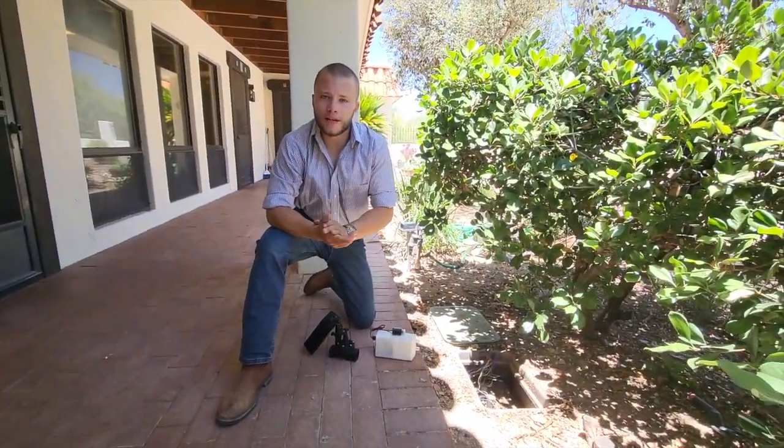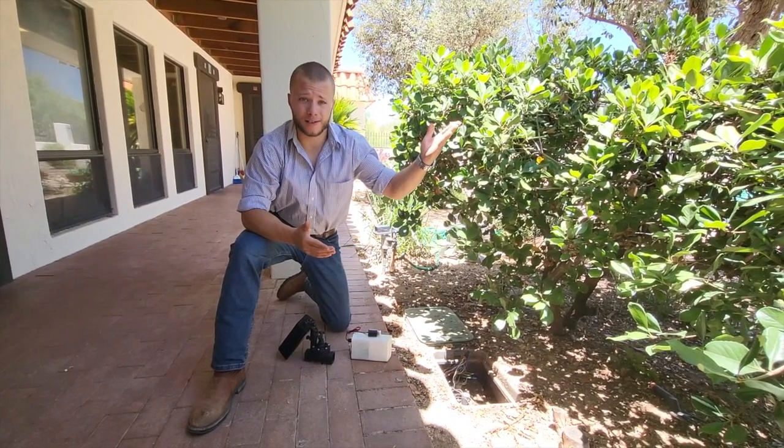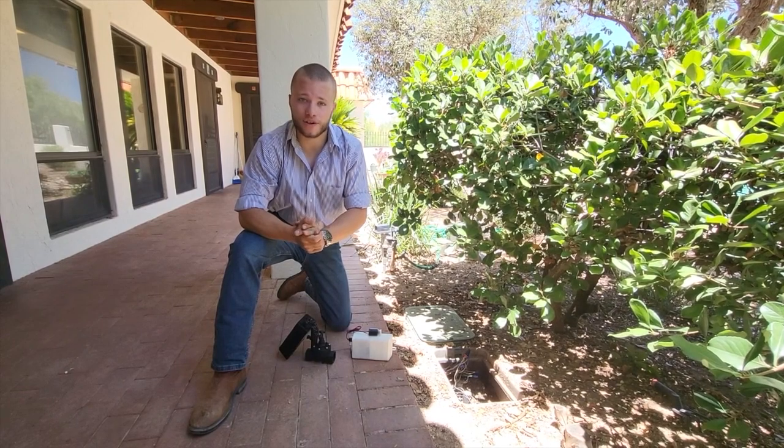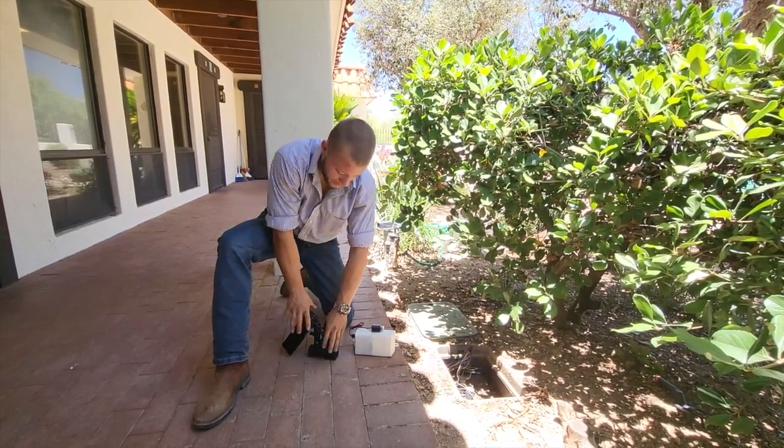In 2023, you'd think we'd have a better way to irrigate than a mass of wires connected to another box somewhere else on the property. Hi, I'm Nathan Hussey with Secure Infrastructure, here to introduce you to our secure DC-powered smart solenoid actuator.